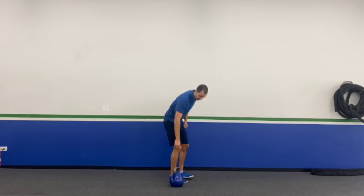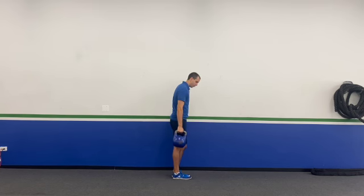What I tell people is test both hands, and whichever version is harder for you, stick with that one — and I'll show you what that means in a second. I prefer to grab the kettlebell in the hand that's harder for me.